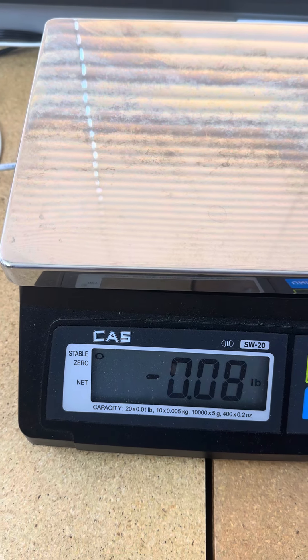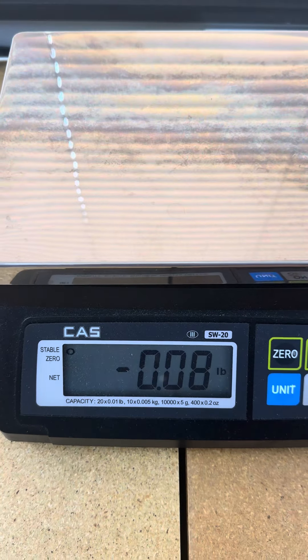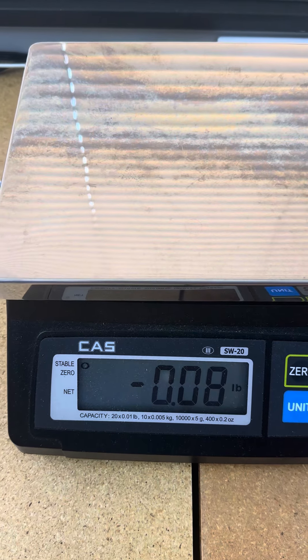What if you have a different size container when you weigh items?